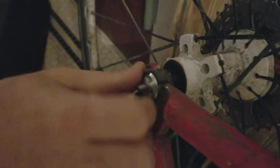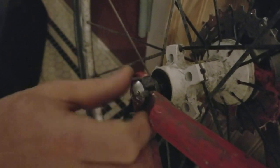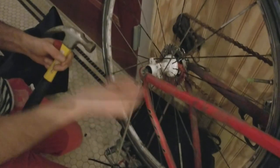So not high security, but it'll probably stop someone from stealing your tires if it was a quick release. Ta-da! The end.